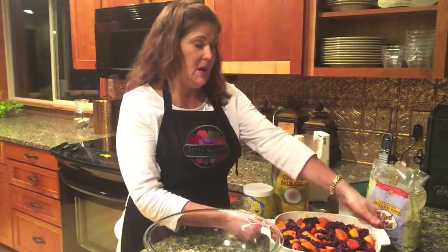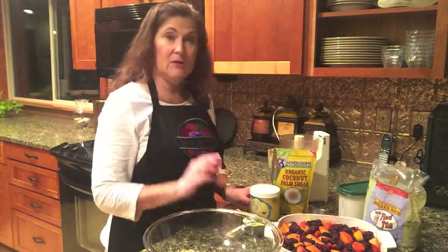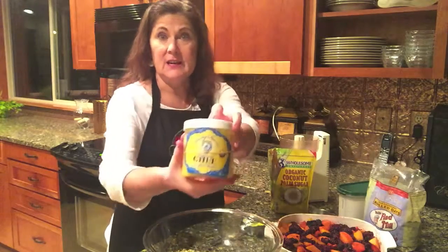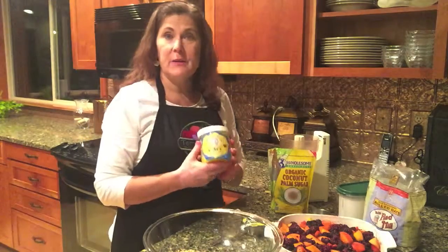I have four peaches peeled and cut up and then just enough Marion Berries to fill the dish, and I'm going to mix up the crumble recipe here. It's of course going to be gluten and refined sugar free as well as dairy free.